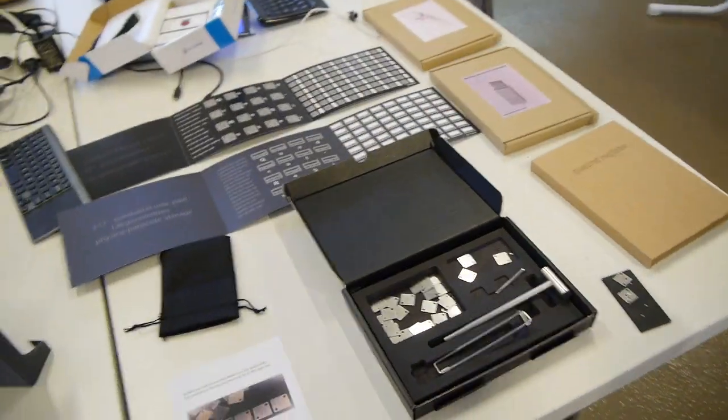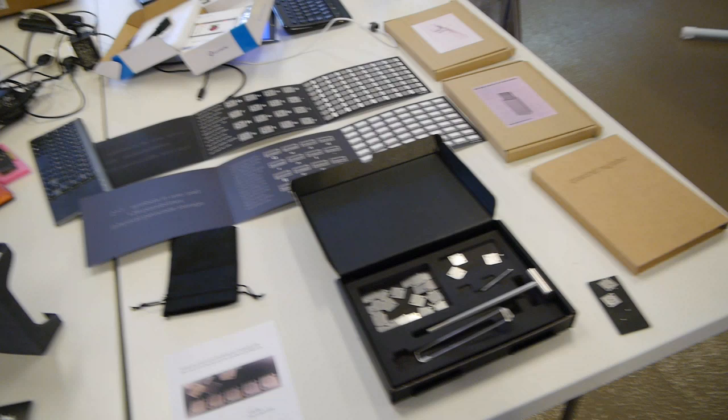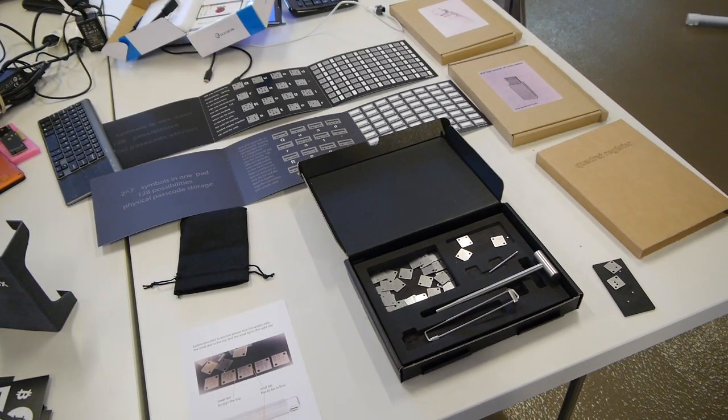My name is Rolf, and we had a problem with the original CryptoSteel because you save your seed in plain text. That couldn't be the solution, saving it on hardware. So we tried something different — you can see it over there. It's a two-factor thing for saving your seed.